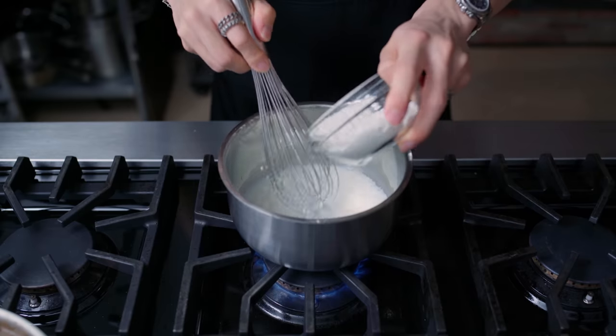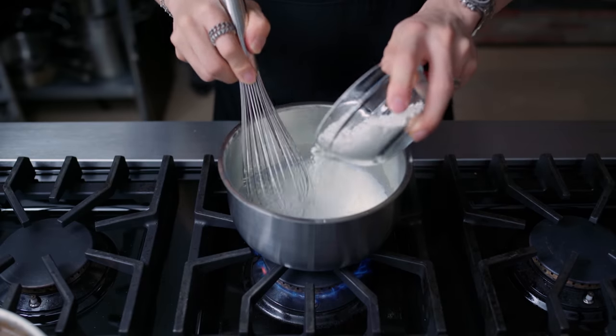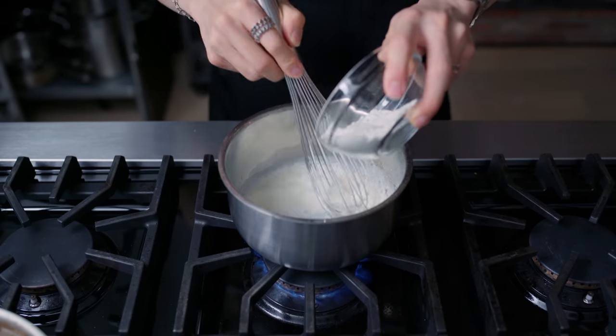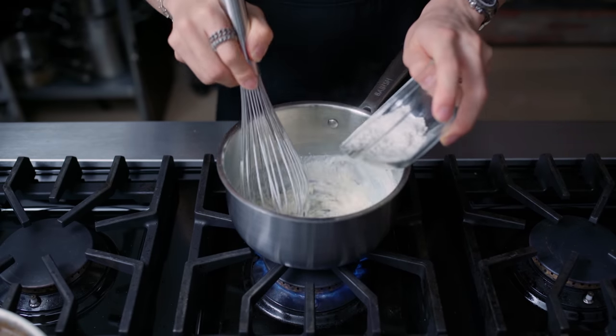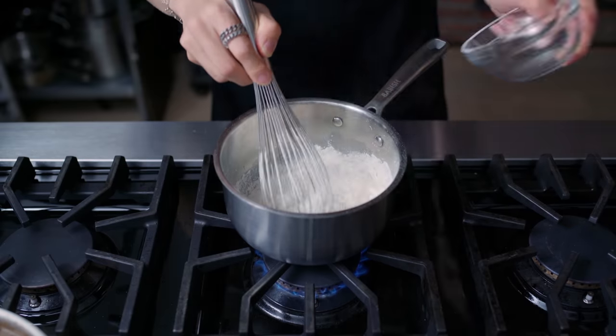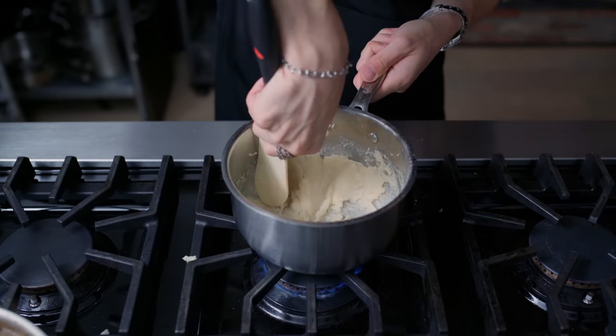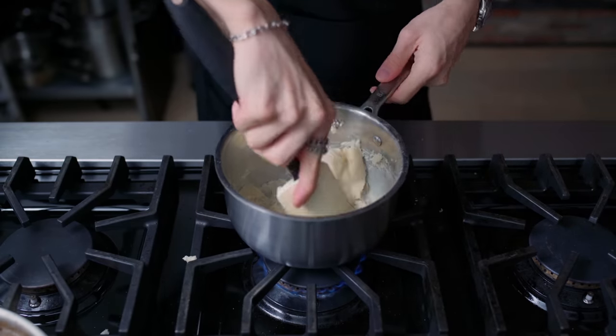First, making milk bread from scratch, and one of the keys to that is a tangzhong, or a milk-based roux. In a medium saucepan over medium heat, we're combining 75 grams of bread flour with 135 grams of whole milk, stirring and heating this until it becomes a sticky paste that leaves a thin film of residue.